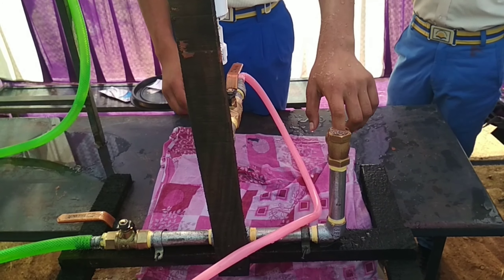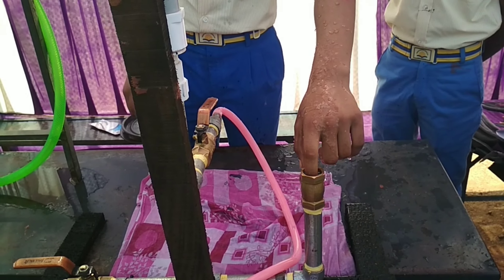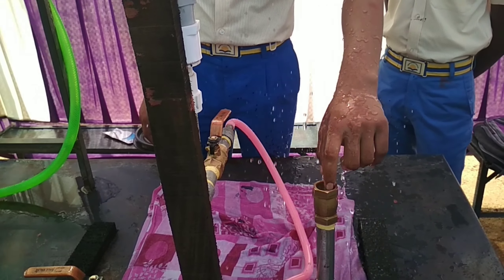From the first valve, the water goes to the delivery pipe. Between these components there is an air pressure chamber, which captures as much water as possible during the impulse.